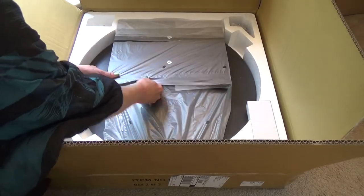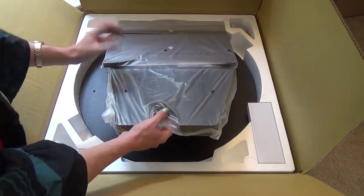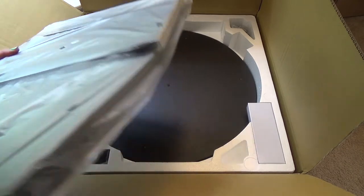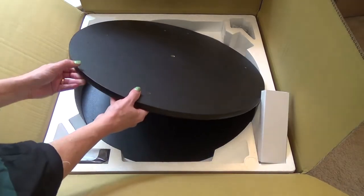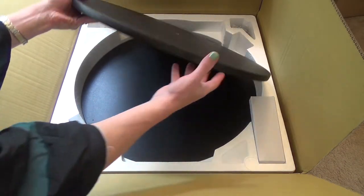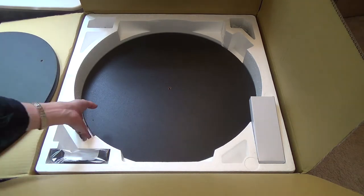A little while ago I found a YouTube video of how to grind your own mirror for a large telescope. I was like, that seems so cool and so fun, and I talked to my wife about it. I thought, I know it's going to take forever to make, but wouldn't it be so cool to have a big telescope like that?